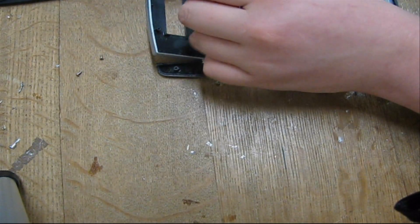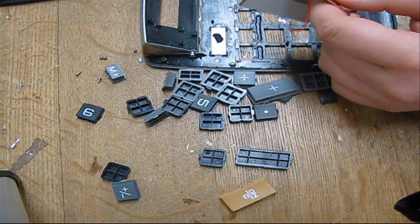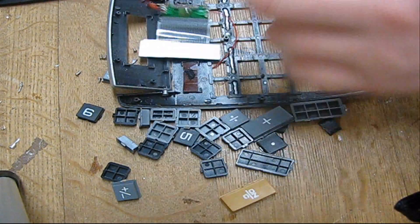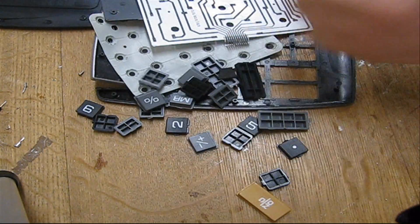Now we remove the LCD screen and the little driver board, pull out these wires. That's what you got in the calculator — just a bunch of junk.